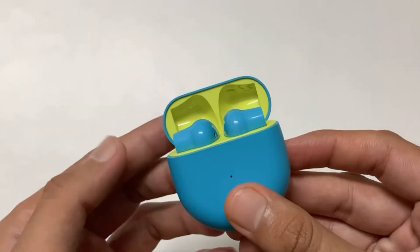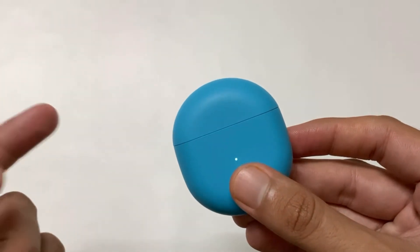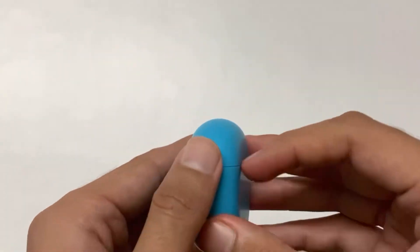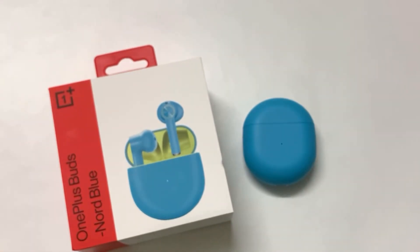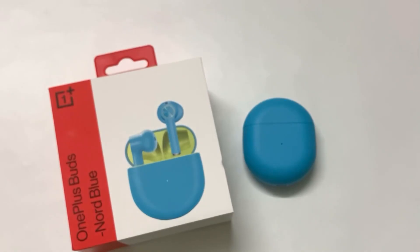From my experience these earphones are very good. They have very good sound quality and are resistant to water up to a limit. These earphones are priced at Rs. 4,990, which is almost half the price of the AirPods, and it is anytime sensible to save that extra money.